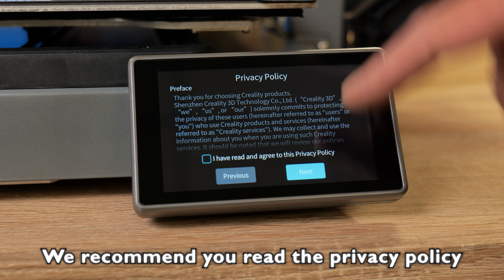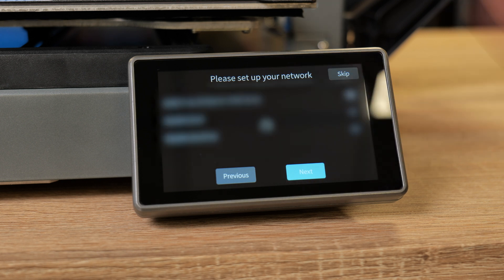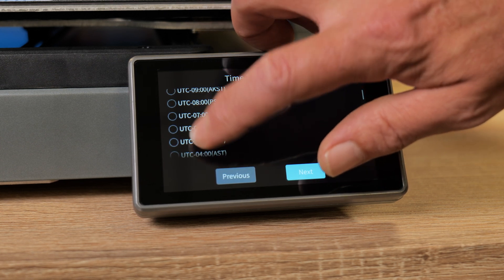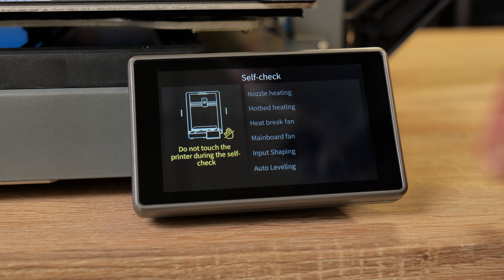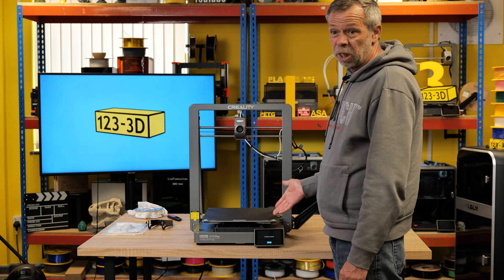Setup process: select English, click next. Privacy policy — read all the small print; if you're not familiar with this, please take the time to read through it before clicking 'I have read and agree.' We're now going to be searching for our Wi-Fi network — I'll skip this for the purpose of the video — and we shall select our time zone. We're international because we are not mainland China. Self-check: start detecting. Through the course of this process the machine will perform various checks — heating the nozzle, heating the bed, heat-break fan, mainboard fan, input shaping, and auto-leveling. Once it fires up into input shaping, it will basically vibrate, measuring and testing the resonance of the machine. Now would be a good time to go put the kettle on and make yourself a coffee.